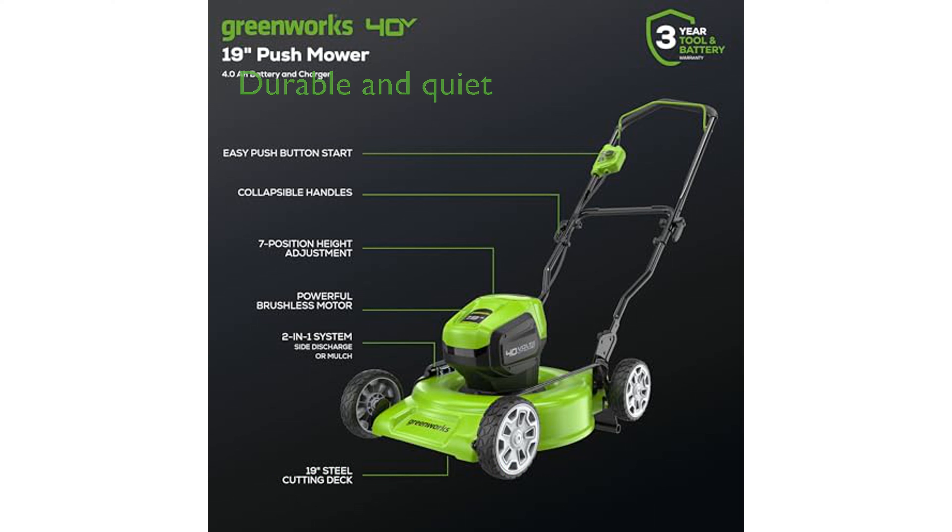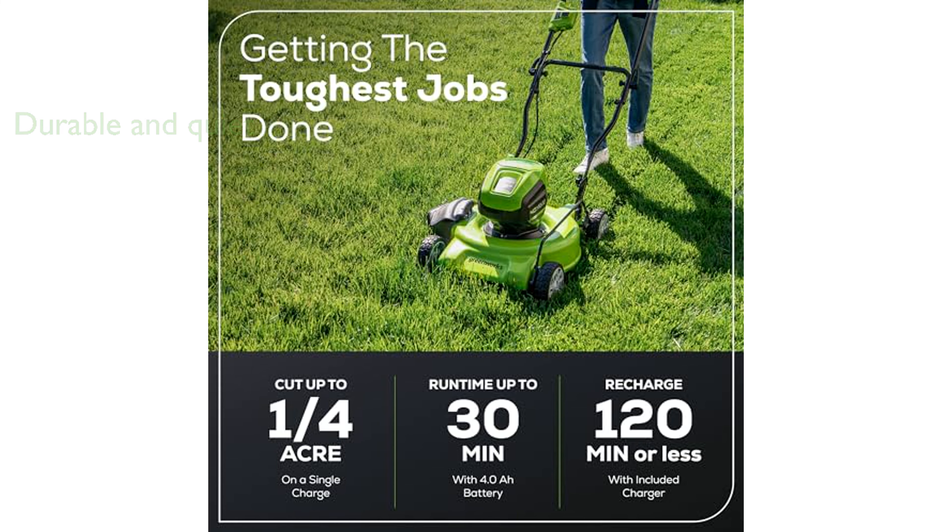The durable 19-inch steel deck and brushless motor ensure more torque, quieter operation, and a longer lifespan. Its single-lever, 7-position height adjustment allows for the best cut in any environment, along with versatile mulching and side discharge options.